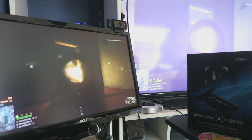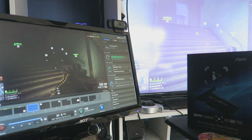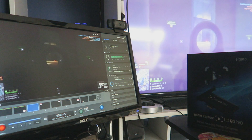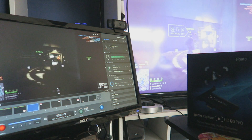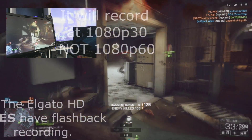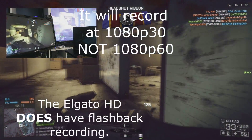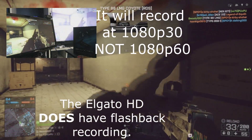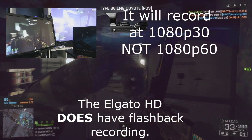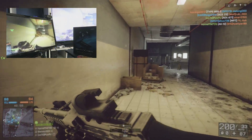Another absolutely amazing innovation with the Elgato game capture software is flashback recording. If you're caught up with your mates, really excited, and completely forget to record — not a problem. You can rewind the slider, press record, and it will have captured all of your forgotten footage in 1080p at 60fps. This works on the HD60 and HD60 Pro. I think it's a wonderful feature that more capture cards should have, and I don't think anybody's done it as well as Elgato.